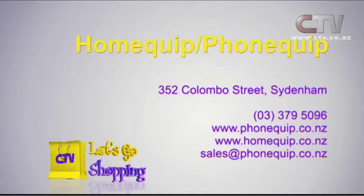Check our website out, come and see us. Home Quip and Phone Quip — you'll find them at 352 Colombo Street in Sydenham. Same great big yellow building.